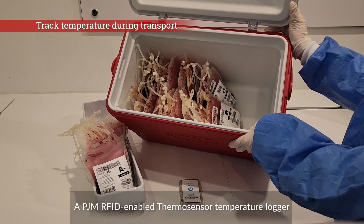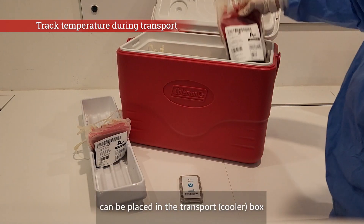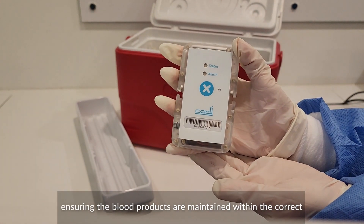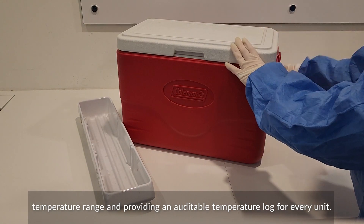A PJM RFID-enabled thermosensor temperature logger can be placed in the transport box to track the temperature of the blood products during transportation, ensuring the blood products are maintained within the correct temperature range and providing an auditable temperature log for every unit.